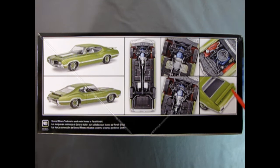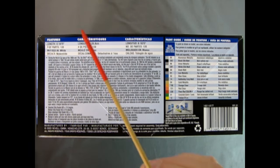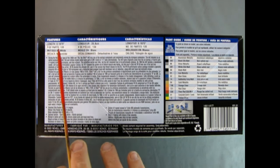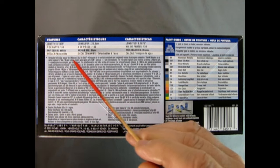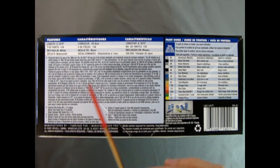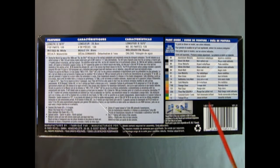Out in the back we have the package shelf, you can see through the window as well as the spoiler and that amazing chrome bumper. On this side of the box we have features like the length of the model being eight and three-sixteenths inches. Number of parts is 139, molded in white, and we have water slide decals. We also have the detailed Olds Rocket 455 cubic inch V8, optional spoiler, and the paint color call-outs referencing Revell Germany paint colors.